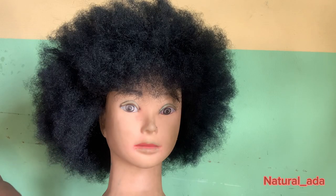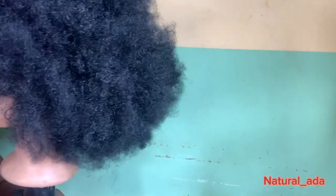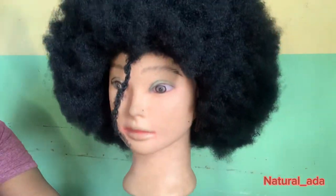I revamped two afro wigs — I'm a lover of afro wigs. This is the first one and you'll see the second in a bit. Thank you guys for watching, God bless you, and see you in my next video.